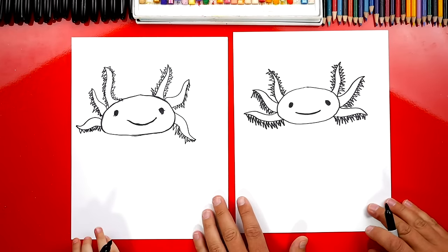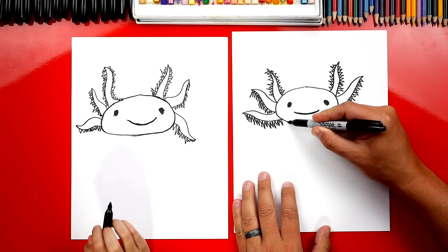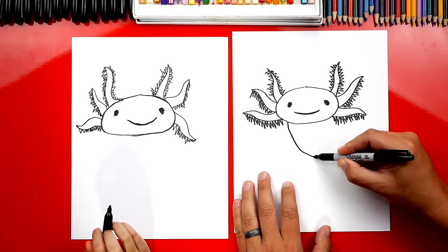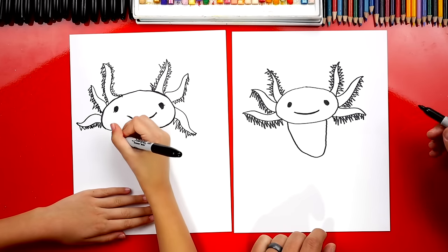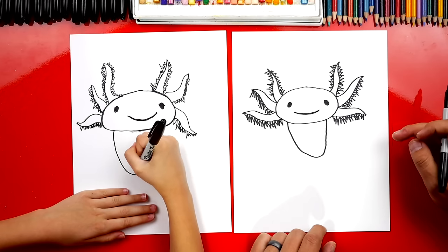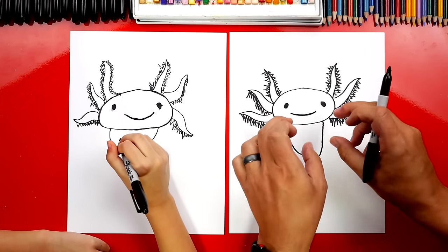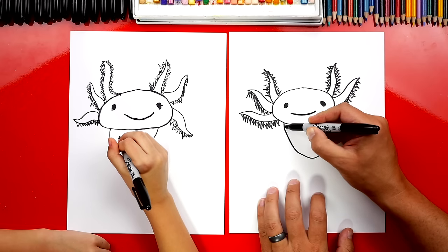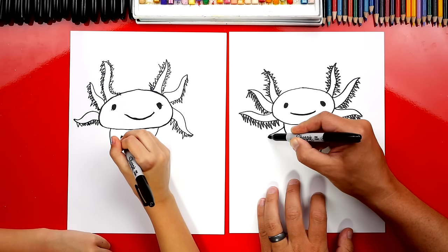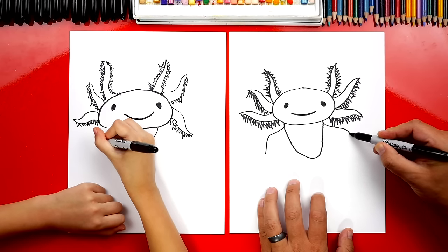Alright, we did it! Now let's draw his body. We're gonna draw a U-shape right here — coming down like this and then back up. You can just draw a simple U-shape. It would be fun to have one of these as a pet! Now let's draw his arms. We're gonna draw a bent line, starting right here next to his neck, coming out and then bending down. We can do the same thing on the other side too — out, bend down.